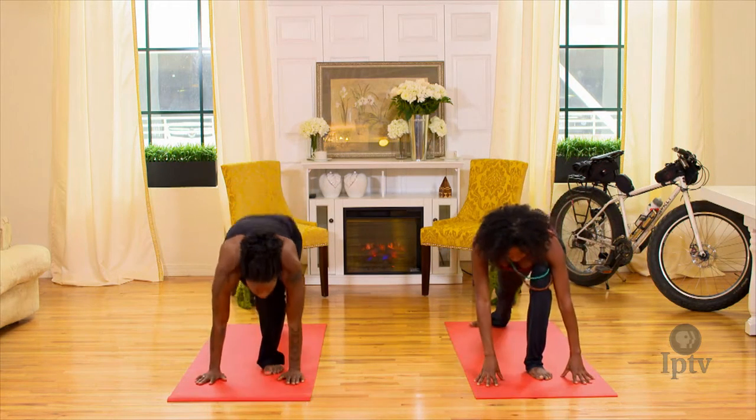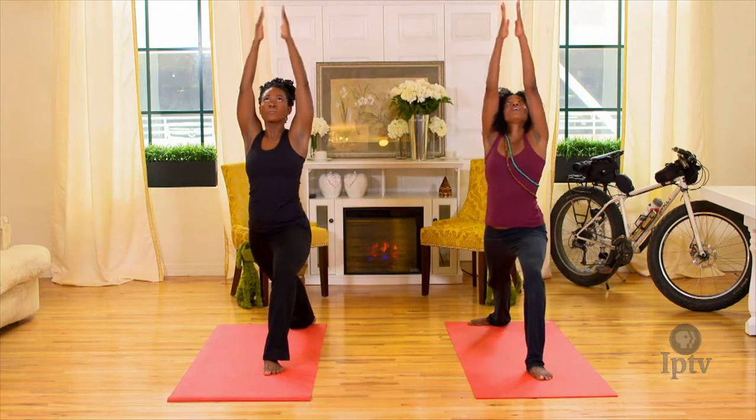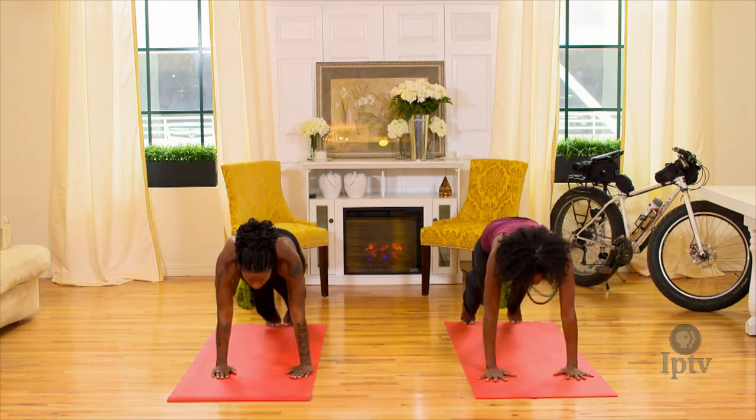Exhale, right foot goes back into a deep lunge. Inhale, lift the upper body up, looking at your thumbs. Exhale, float the hands back down to the mat, middle fingers pointing straight ahead. Inhale, front foot back, plank position.